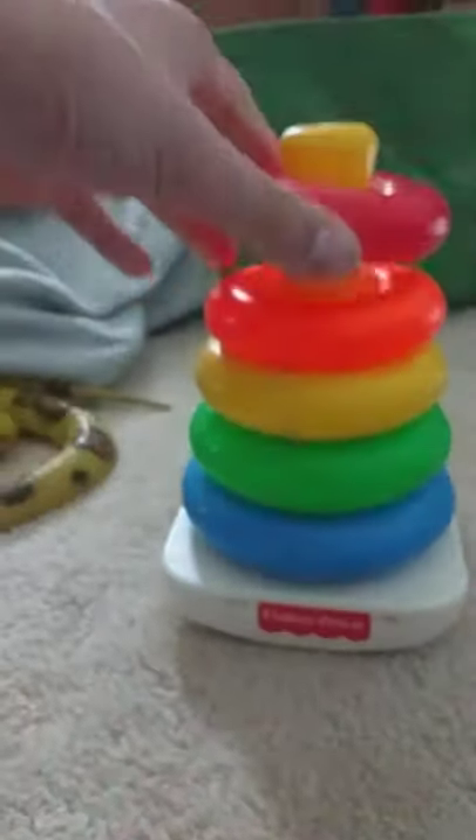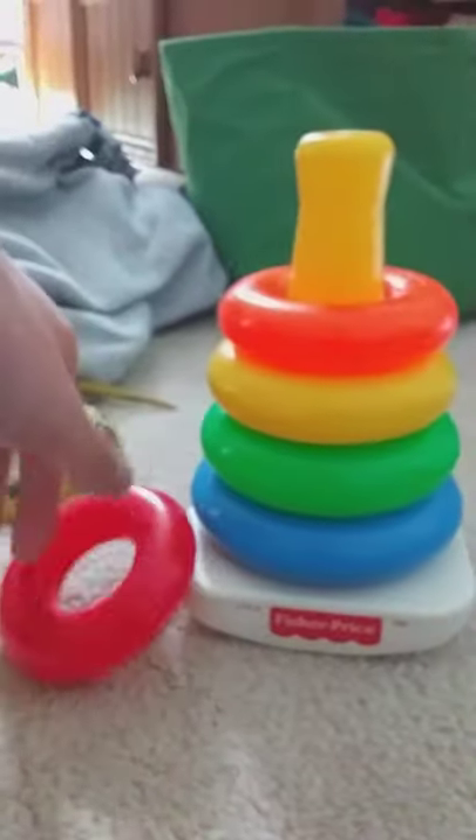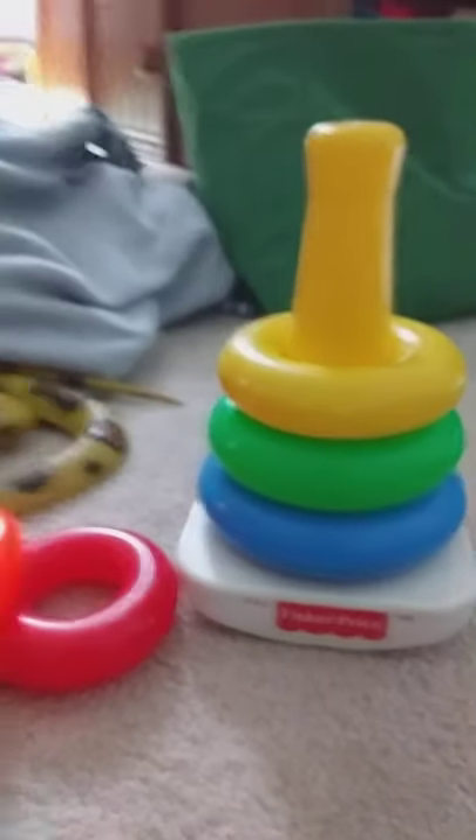Hey guys, it's Max Kors, and I'm gonna review a new toy that I got, the Raka Stack from Language Nursery. It's the exact one. You can rattle on it, and some of them are speaking Russian inside of it.